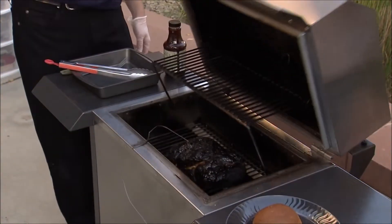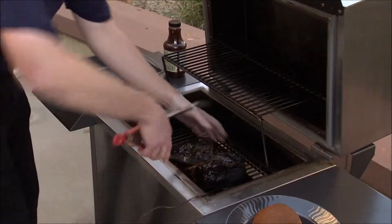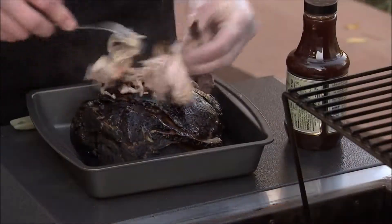Let's take a look. Let's go ahead and pull this off, shred it up. See, it's beautiful pulled pork right here.